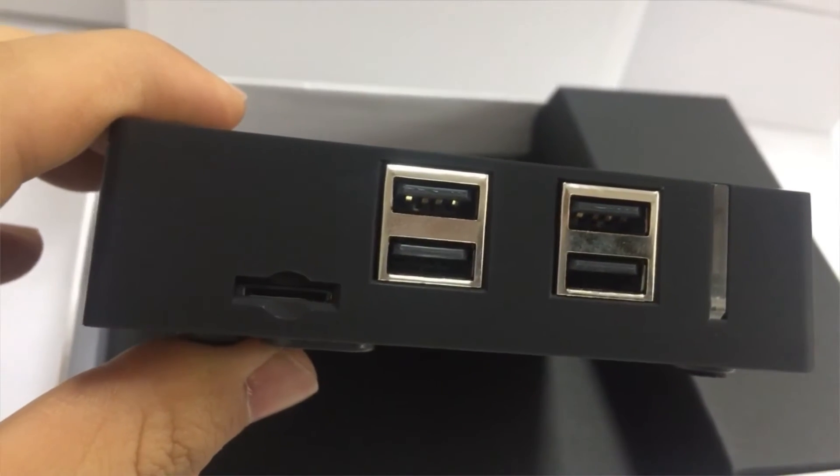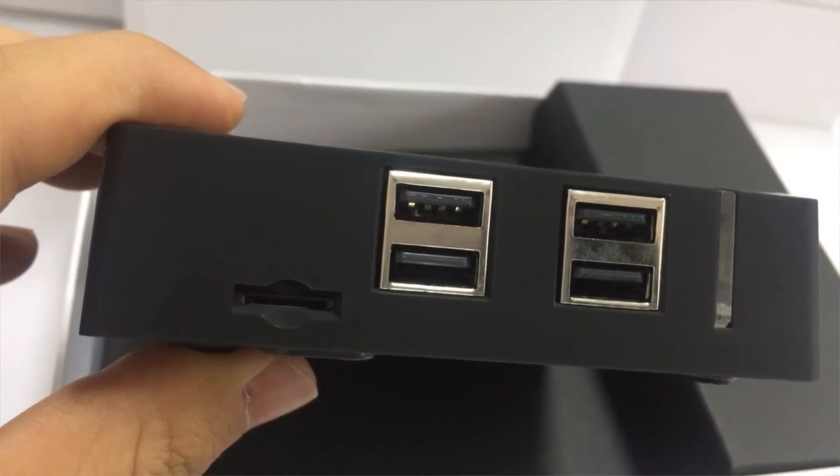On the side, there are four USB ports and one TF card slot.